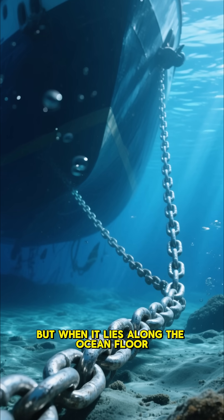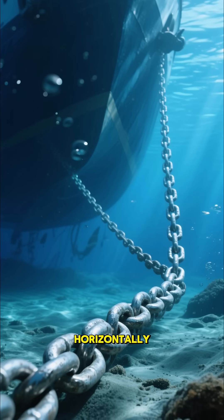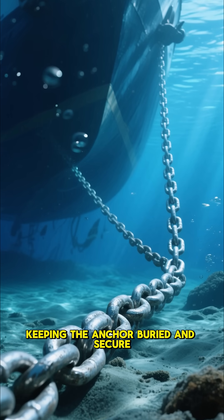But when it lies along the ocean floor, the tension from the ship pulls horizontally, keeping the anchor buried and secure.